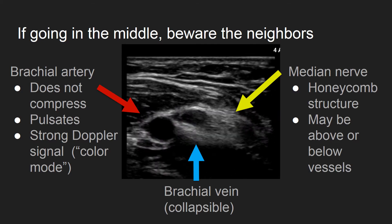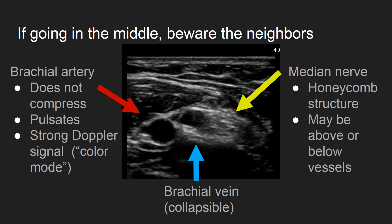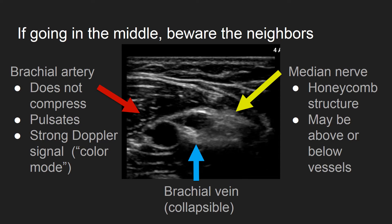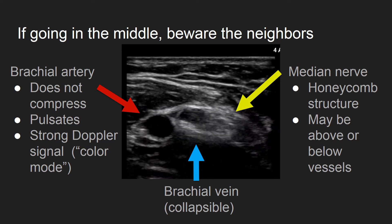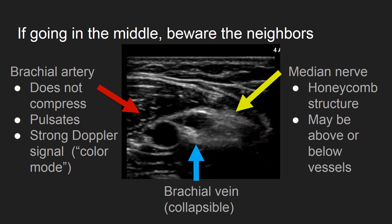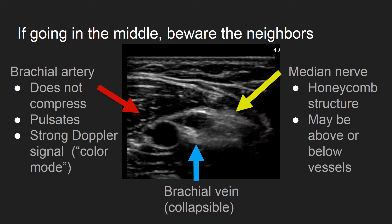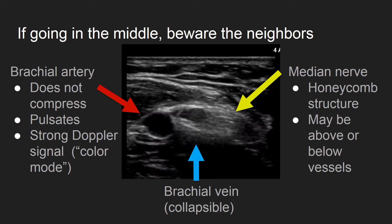The artery does not collapse with pressure and pulsates with the systolic pulse, as seen here on the left. The nerve has a honeycomb structure and can run anywhere in the neurovascular bundle, as seen here on the right. The vein here in the middle is collapsible with light pressure, and this is our target.